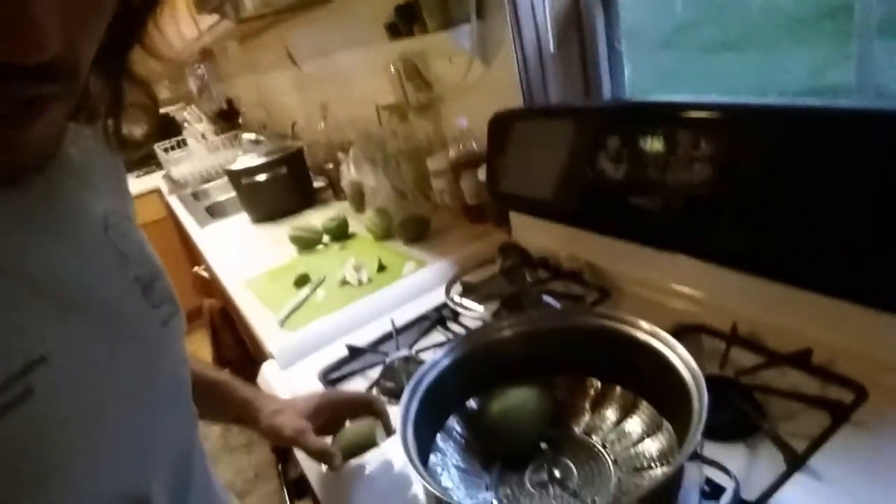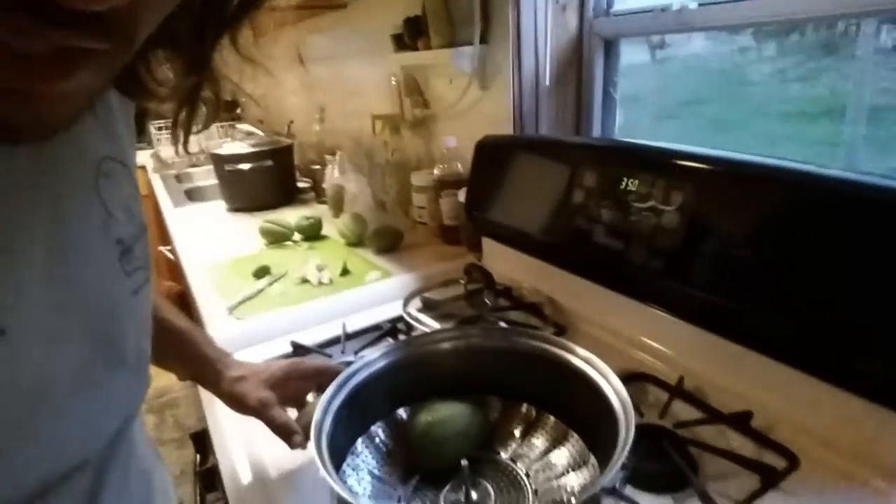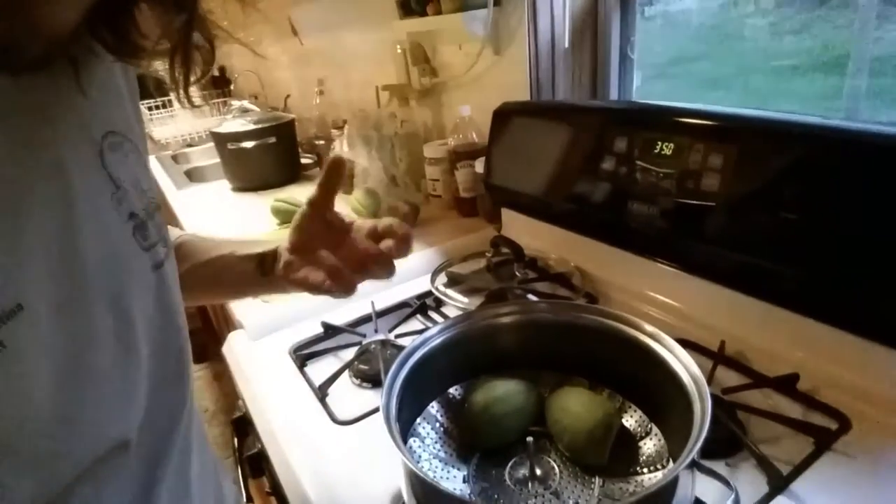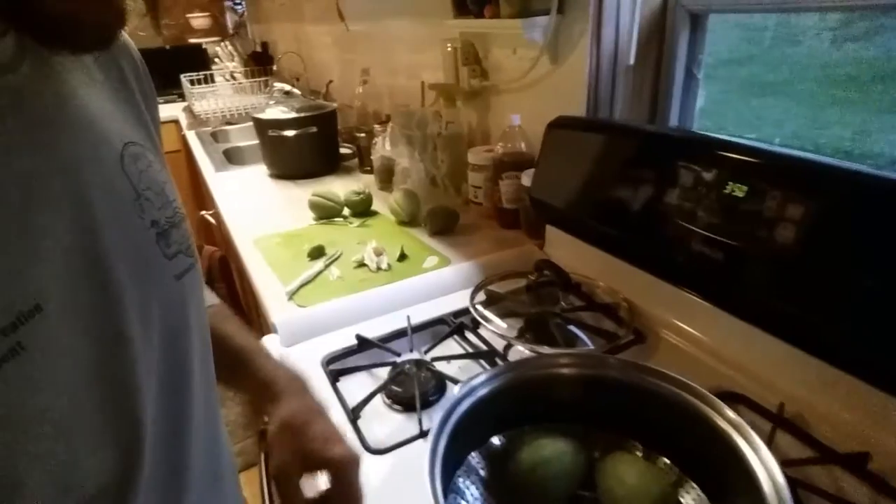Once again I'm just going to do the same technique. I have a little steamer basket in here and I'm just setting them in and going to steam them, just kind of eat them like that so I get the full flavor and can really tell how they taste. I'm also going to do something else — I didn't say what it is yet, but I'm about to tell you.